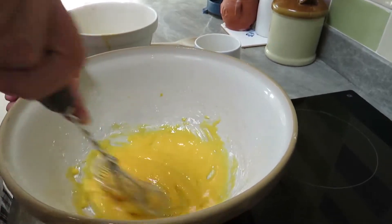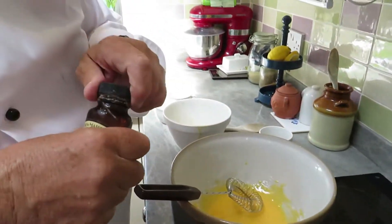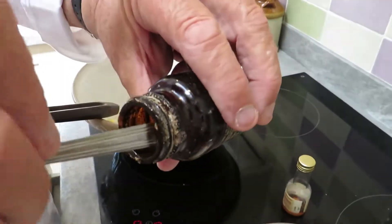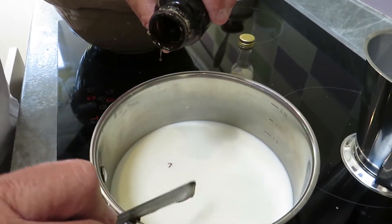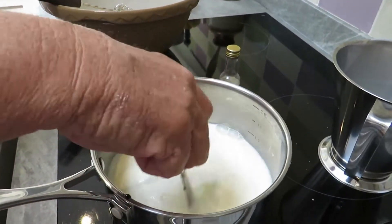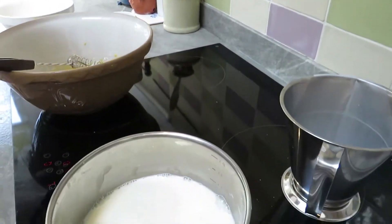You can see how it's nice and creamy now — no lumps, ready to go. The next thing is to add some vanilla bean paste. I like to use vanilla bean paste because you get those lovely black bits in it — it's far better than vanilla extract, which tastes a little synthetic to me. Obviously fresh vanilla is the best, but bean paste is just absolutely wonderful. It is an expensive product so you've got to be sparing with it.